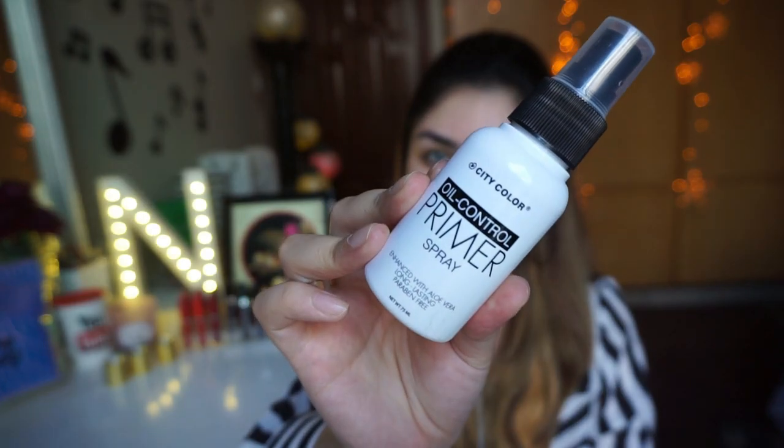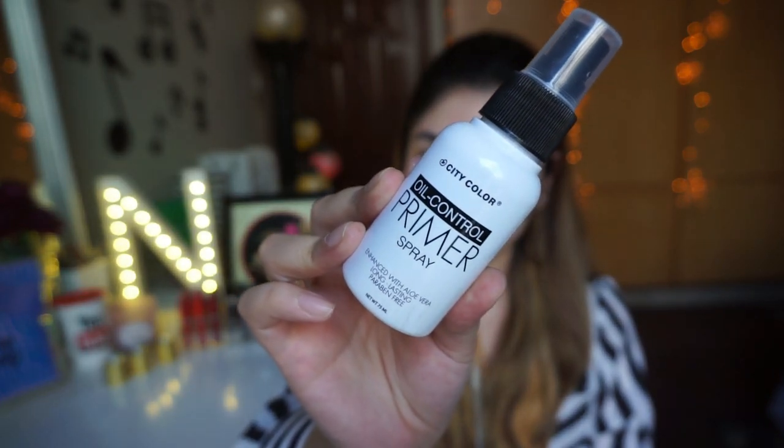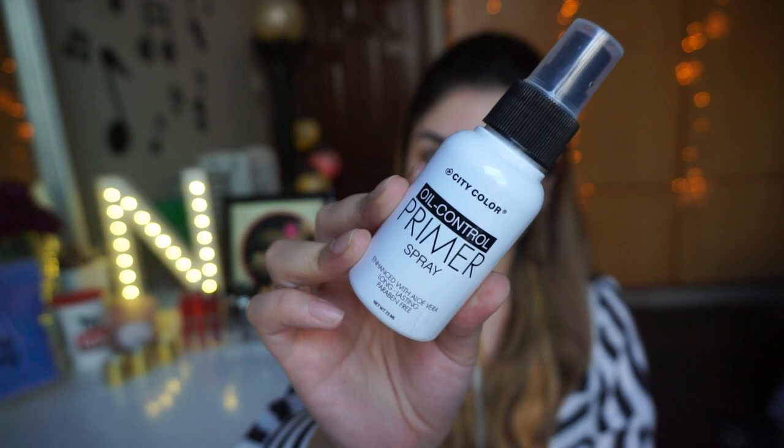Fourth step hai primer. Yahan pe mein water-based primer — City Color ka oil control primer spray use kar rahi hoon. This is one of the best primers, super hydrating aur throughout the day oil ko control rakhta hai. Aapke makeup ko bohut zyada long lasting banata hai. Aapko 75% product milega is chhoti si mini bottle mein. Vegas.pk se aap ise purchase kar sakte ho — it is for all skin types but best for oily to combination skin.